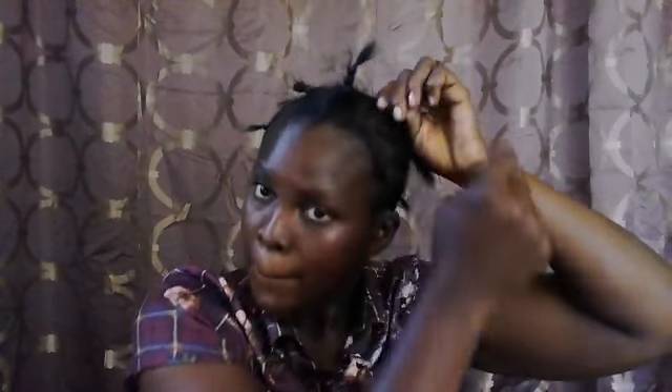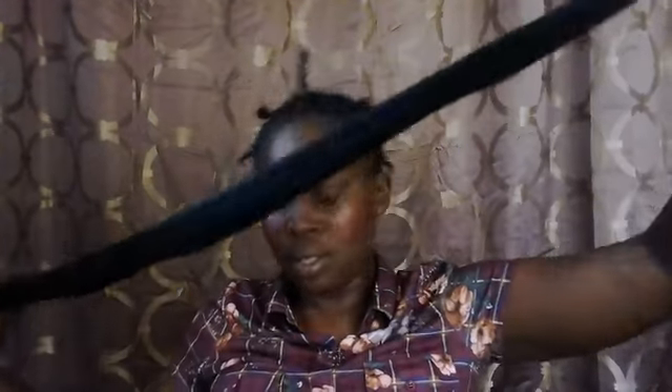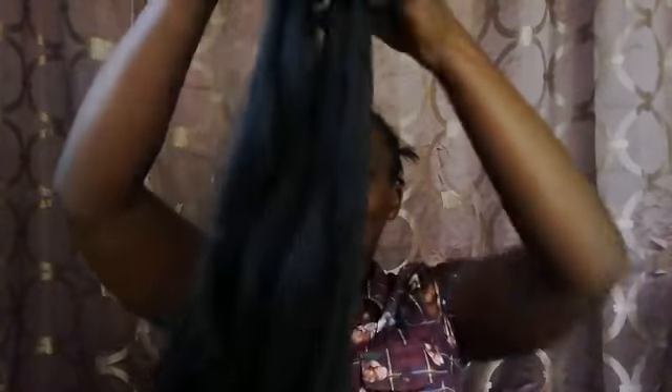The braiding pattern is done and we are getting ready to apply our calico hair. You determine what length you want, so I'm going to cut this hair in half, and then cut this piece in half as well.